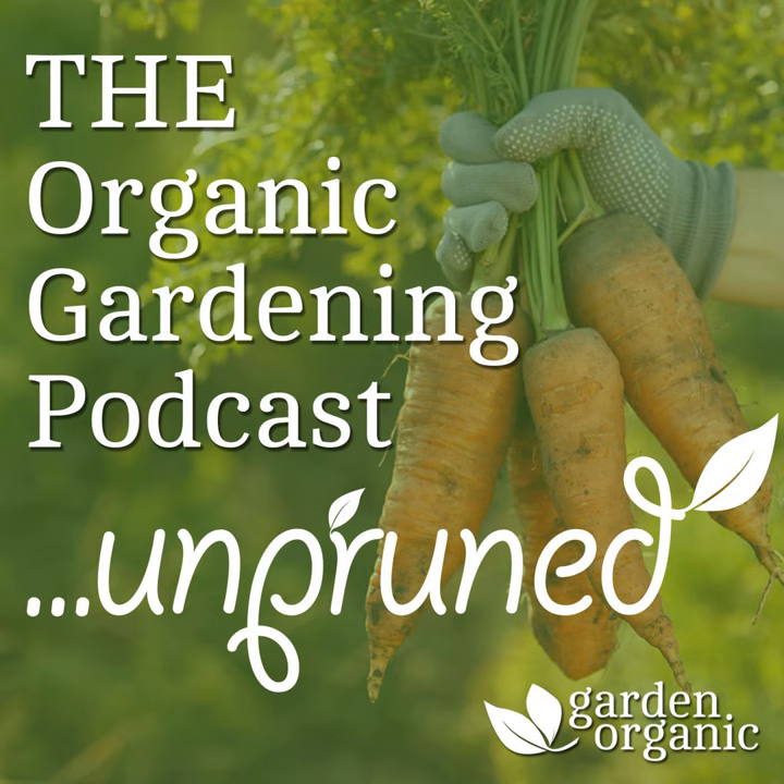Hello and welcome to the Unpruned interview. My name is Sarah Brown and this is a series of Garden Organic interviews where we let our guests chat at length on subjects which are close to their hearts. Often the topic is too important or too riveting for us to press the edit button. In gardening terms, you could say we're happy to leave their words unpruned.